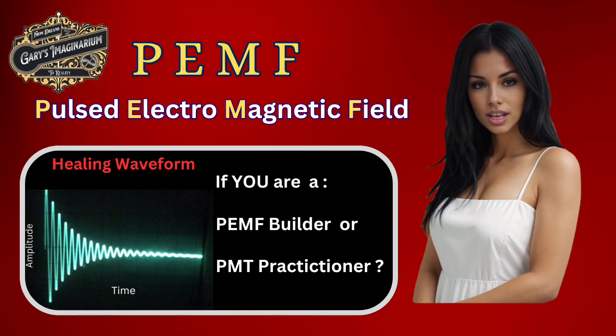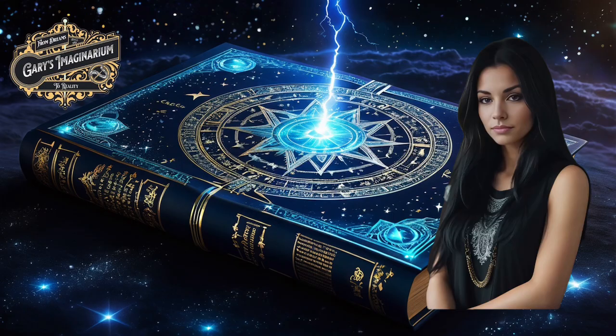As this banner suggests, whether you're a PMT practitioner or a builder of pulsed electromagnetic field or PEMF devices, this video will take you through our discovery of the healing waveform and how you can ensure your PEMF devices are emitting it. I'm Gary's personal assistant, Paula, and I would like to welcome you to Gary's Imaginarium channel, From Dreams to Reality.